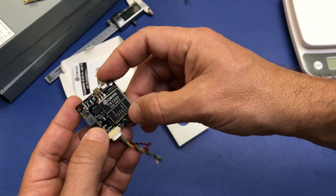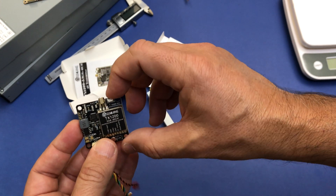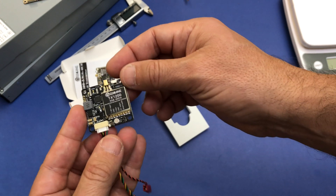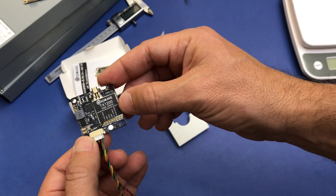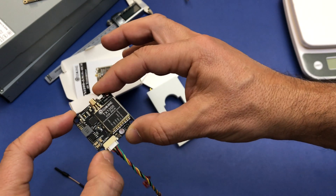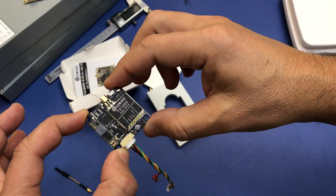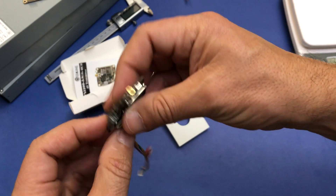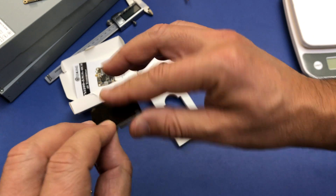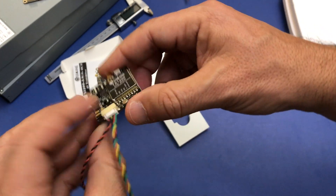We also see the MMCX connector and the button to change the band, channel, and power. Overall, this is everything on the BTX, and as I mentioned initially, you can mount it in a 30mm stack, which I like — placing the BTX flat on the back side so it doesn't steal any space on top of other parts in the stack.